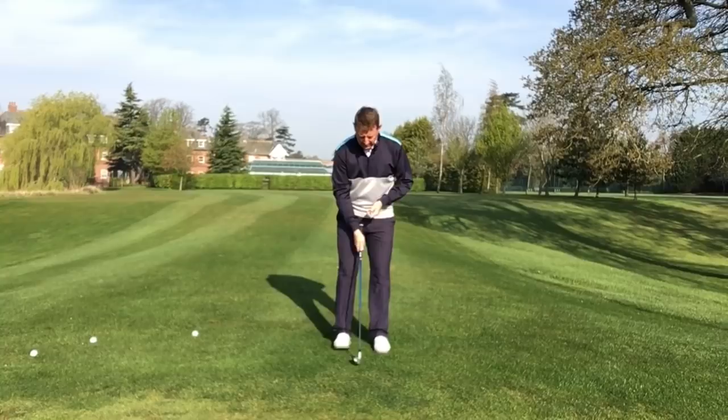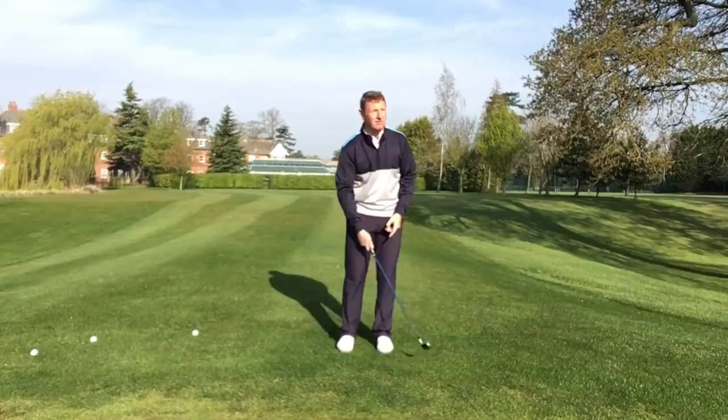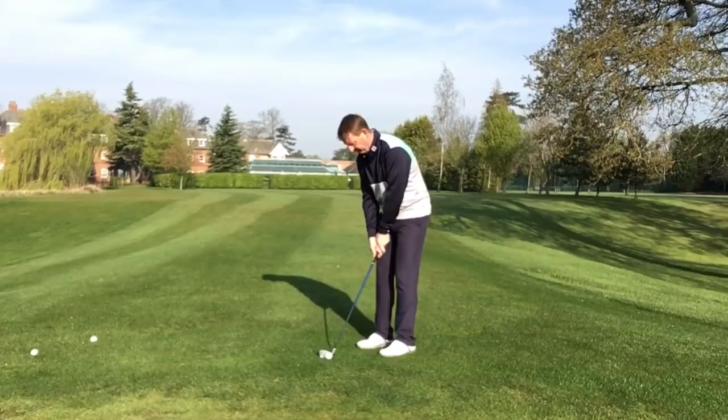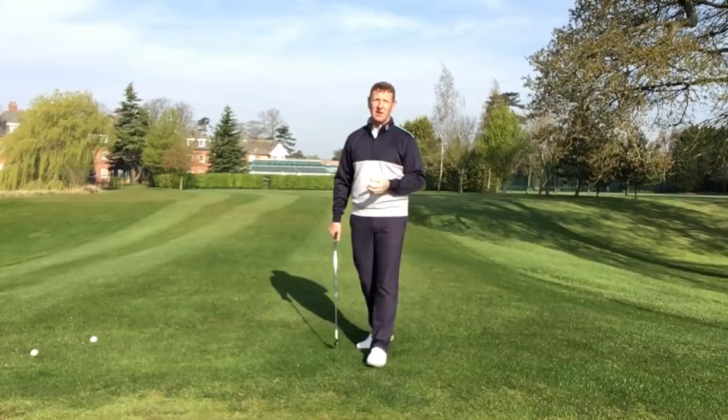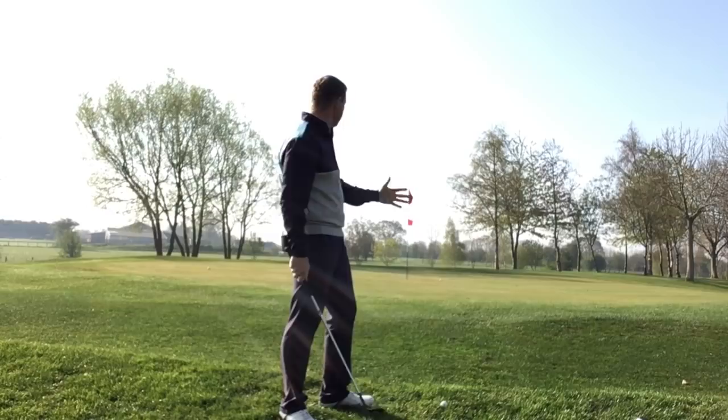It's a pretty straightforward chip shot that, with a little bit of practice, you should become quite good at. Nice upright setup — I actually use my putting grip for this one, a putting stroke, making a very smooth, relaxed action. That's an eight iron just lifting the ball onto the green and letting it run up to the target.